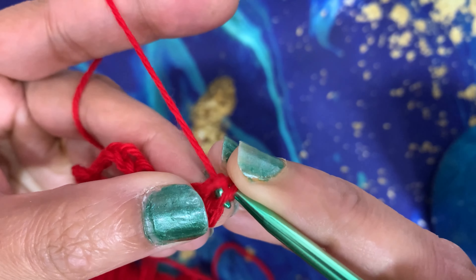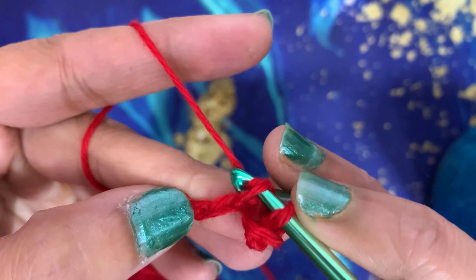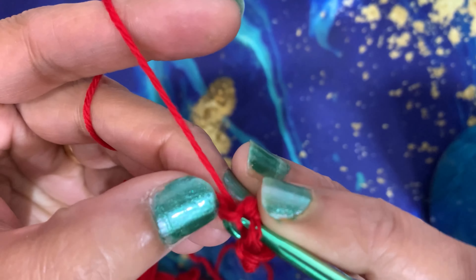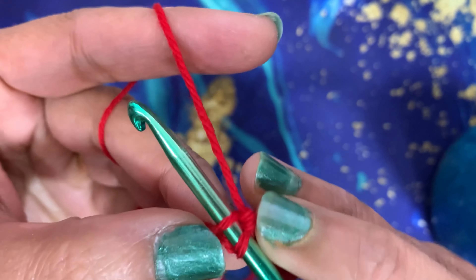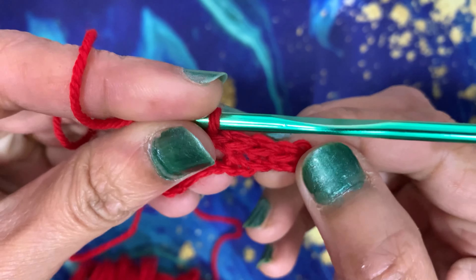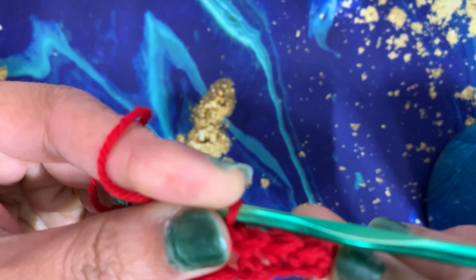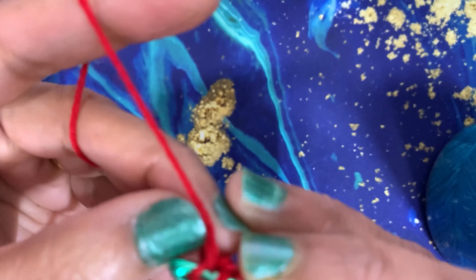Go to the next stitch, yarn over and pull through — you have two loops on the hook — yarn over and pull through both the loops. That's your second single crochet. Yarn over, pull through, yarn over, pull through both the loops. This is how your single crochet looks — you can already see the stitch forming.